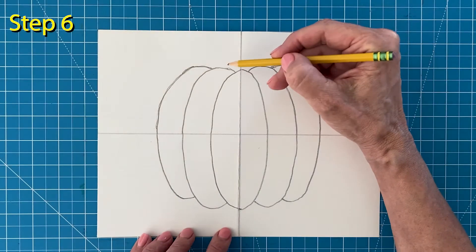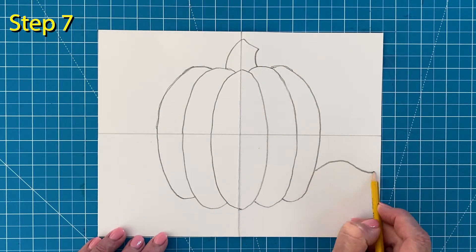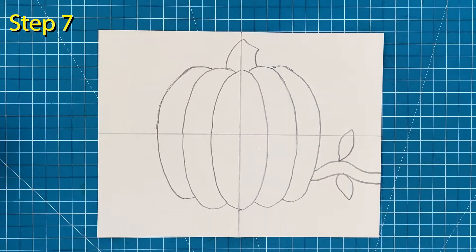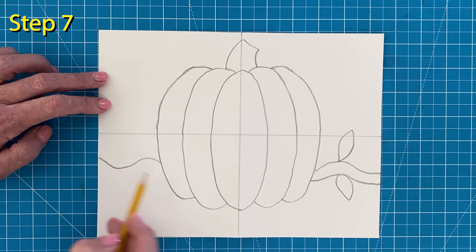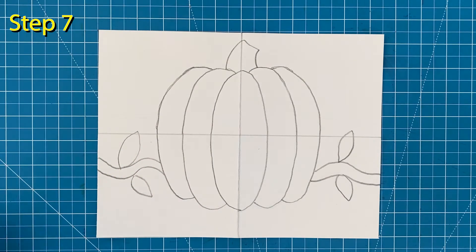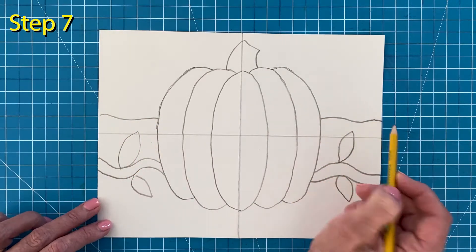Step number six: draw a simple stem on the top. Step number seven: I'm going to add a big vine in the background for some extra color. It needs to continue on the left side too. Lastly, to make my pumpkin look like it's sitting on the ground, I'll add a horizon line in the background.